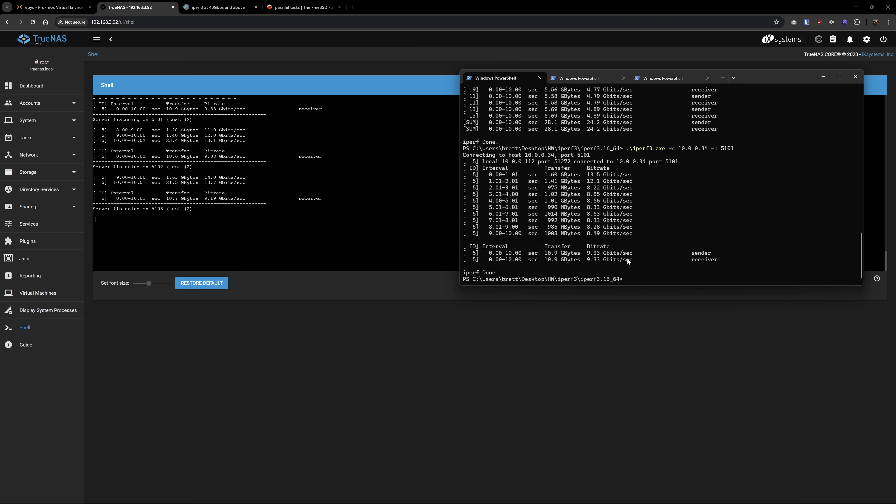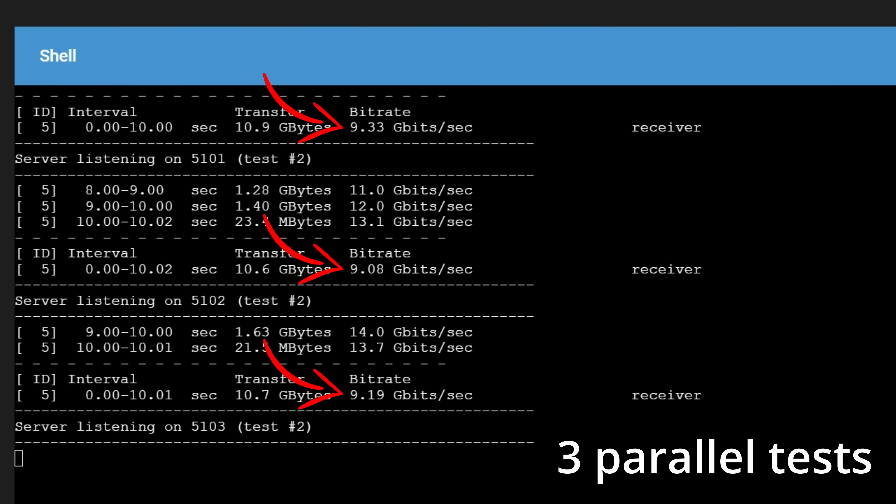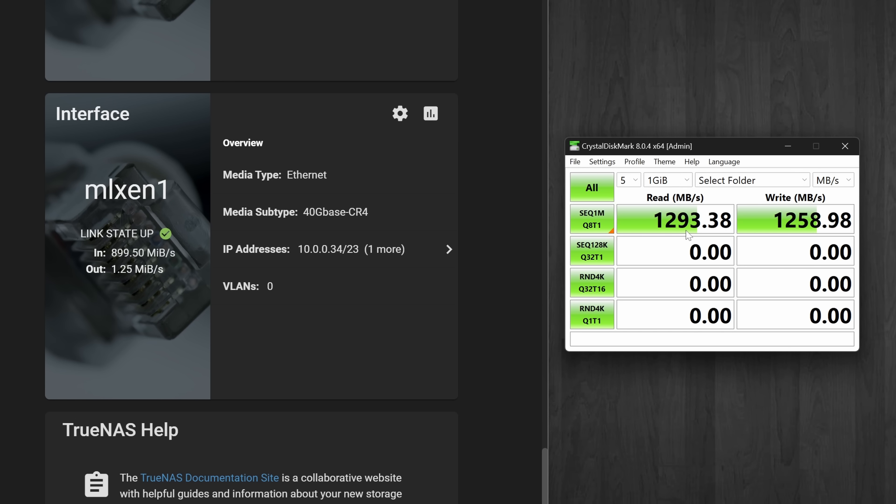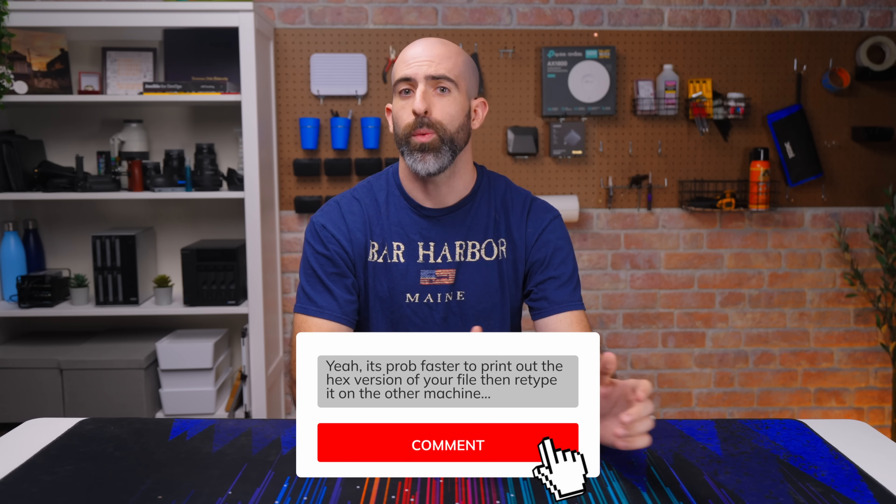To test speeds between devices, I ran iPerf 3 and for some reason I could only get about 26 or 27 gig, which may be the case for ethernet mode on these Mellanox cards. I still stand by 40 gig being pointless for 99.9% of people, including myself. I use this to speed up editing and file transfers, but if we look at a file transfer speed test from my workstation to my NAS, it's just barely over 10 gig speeds — most likely due to SMB limitations and file system overhead. Let me know in the comments if there's a better way to access network files from my Windows machine.